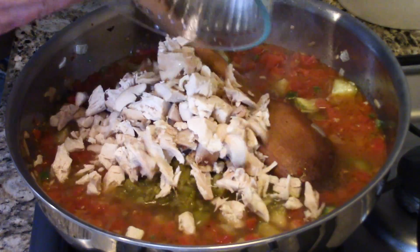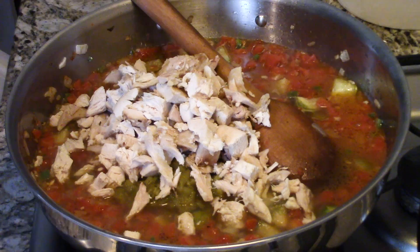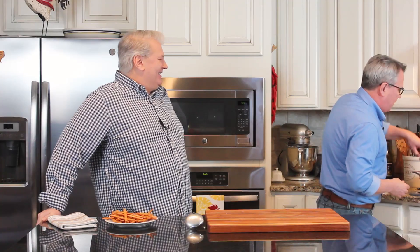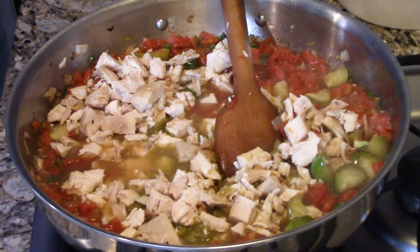It wouldn't be a chicken chili without chicken, right? So this is a little over two cups of chicken. What I love to do — again, this is all about ease — is get a rotisserie chicken from the supermarket. They're so delicious. The only challenge is keeping him from eating all the skin. That goes into the mix, and we're just going to keep on building these flavors.